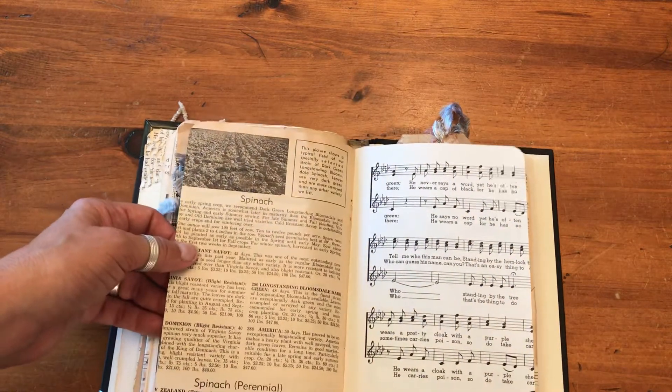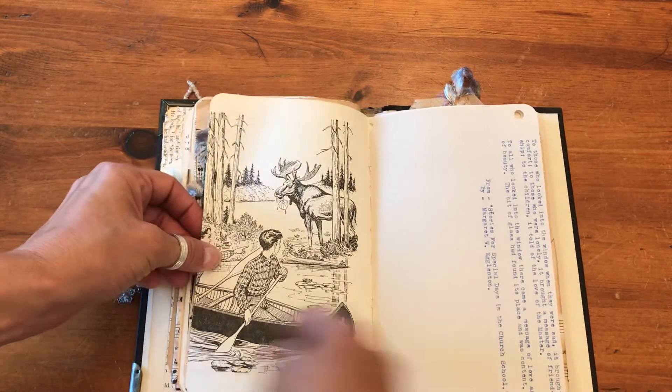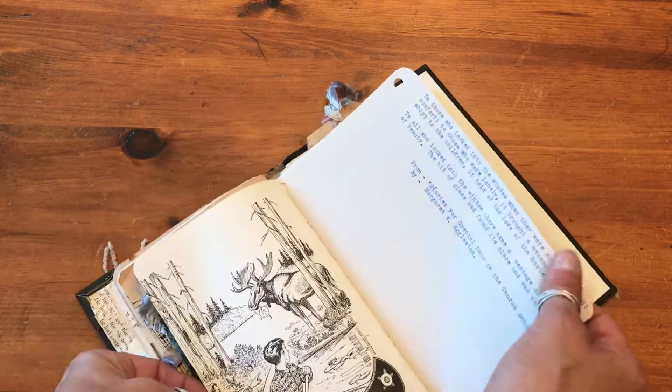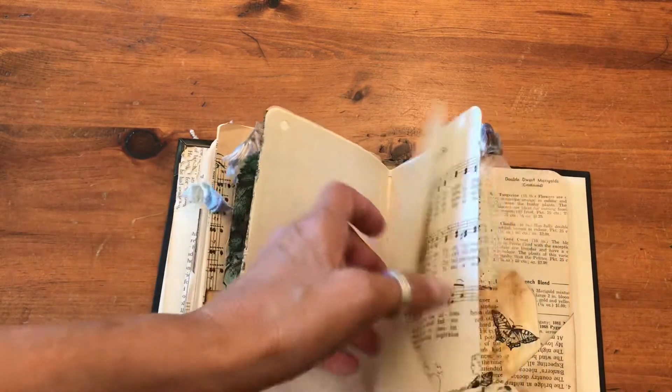This is from a farmer's magazine — isn't that great? Very old. This is from a children's song book, vintage — it's a great image on the back. And that's the other part of that hand-typed story. Lots of journaling space there.